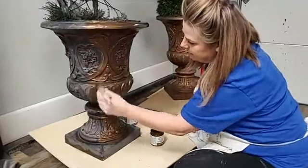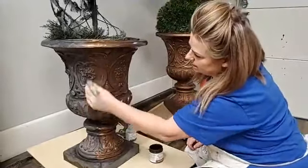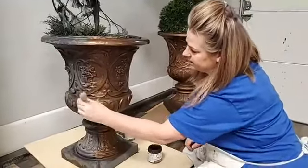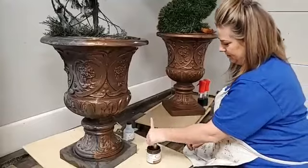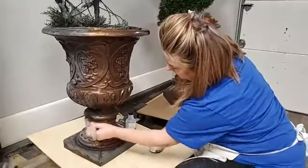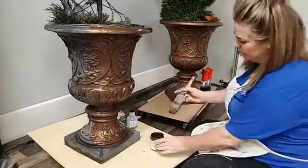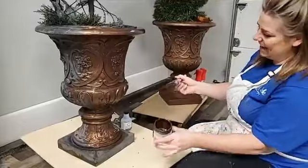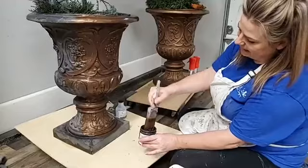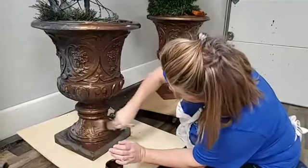This is Dixie Belle patina paint in the color bronze. I'm using a flat large brush — just because it's got a nice long handle. Although I'm not even holding it by the handle, I'm holding it by the base because I'm used to using the minis with a short handle. The reason I chose this brush was mainly because my paint's almost gone and I can just use the handle to get the bristles down there without getting paint all over my hand to reach into my container.